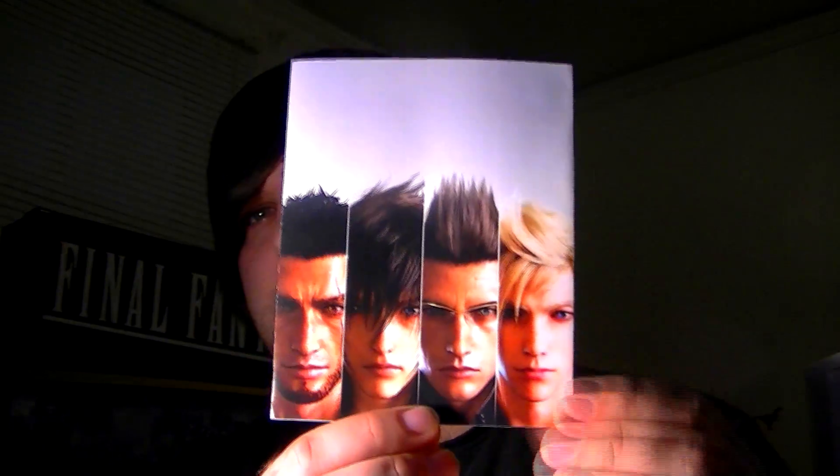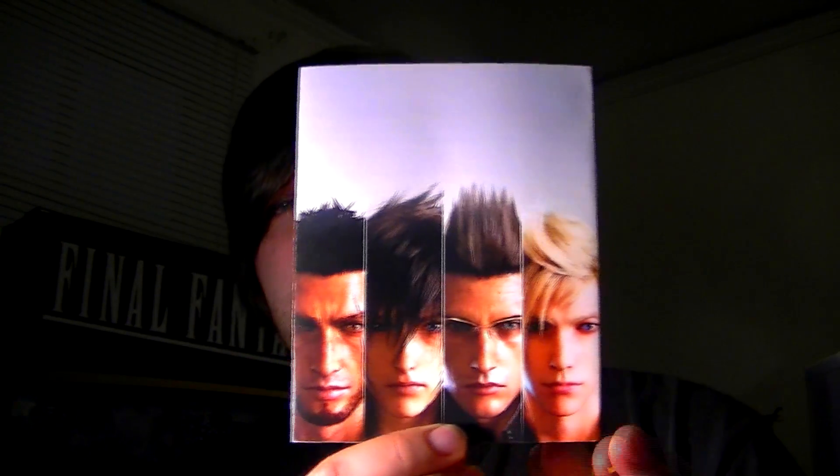The last thing I have to show you guys that is pretty freaking amazing — you also get this with the Deluxe Edition, and I'm not sure if it comes with the standard or not. It has all the guys' faces on the back, and if you open it up, there's a personal thank you from the development team followed by their autographs. That is pretty amazing. That is a hell of a way to say thanks.